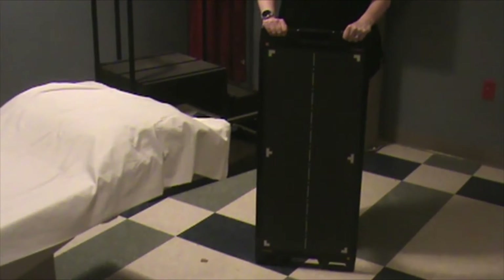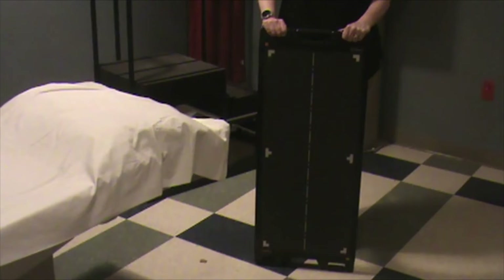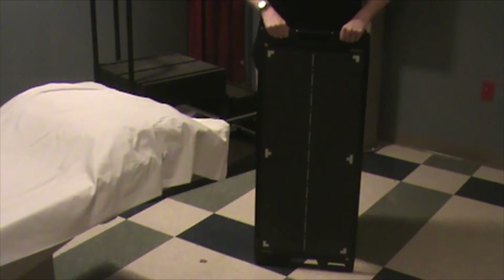For a scoliosis survey, you're going to use some specialized equipment typically. Here at National General, we have this 72-inch long CR cassette. It's actually built out of two 14x17 cassettes in a case container. You use a software called stitching, which will basically merge the two image files into a continuous image file in post-processing. So you'll take an extended collimated view radiograph of the entire spine.